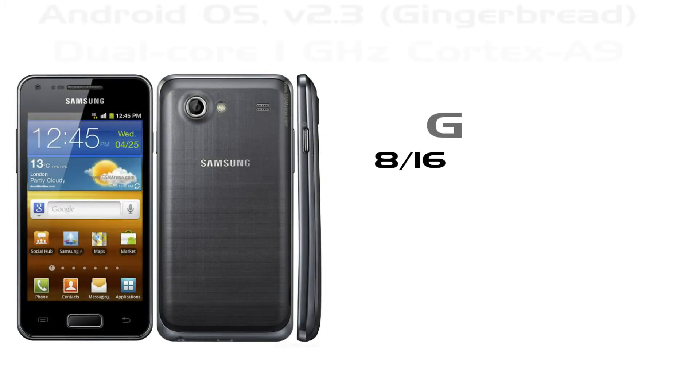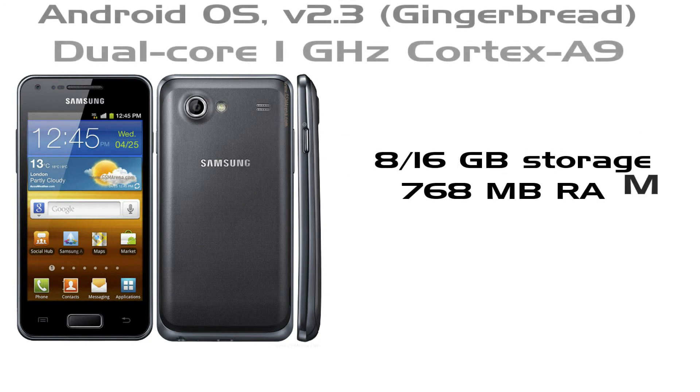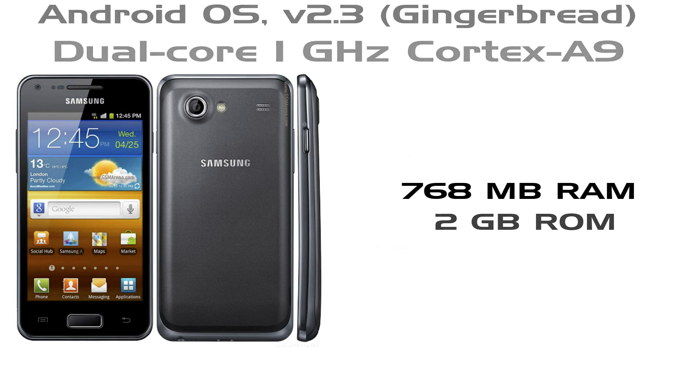Samsung Galaxy S Advance is powered by Android version 2.3 Gingerbread, and it also has an update for Ice Cream Sandwich. The handset is equipped with a 1 GHz dual-core Cortex-A9 processor, with 768 megabytes of RAM and 2 gigabytes of ROM. The handset comes in two variants with 8 and 16 gigabytes of storage, and also has a microSD card slot supporting up to 32 gigabytes. Samsung Galaxy S Advance is a beautiful handset with beautiful specs.